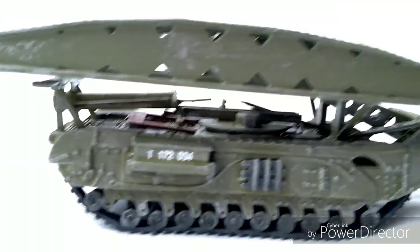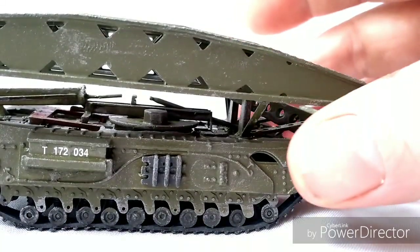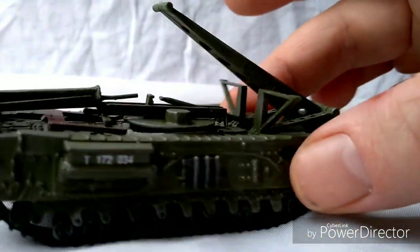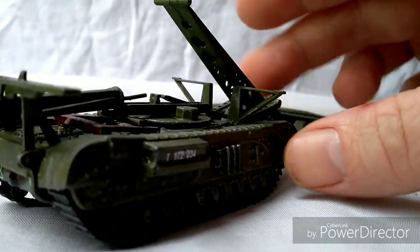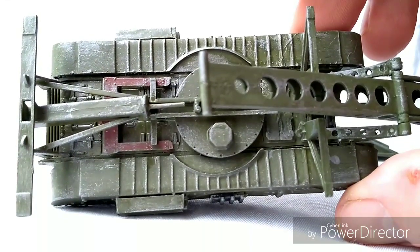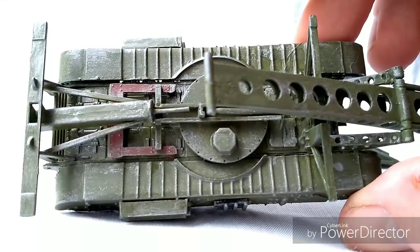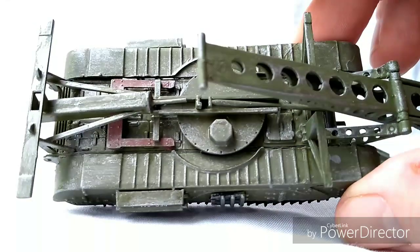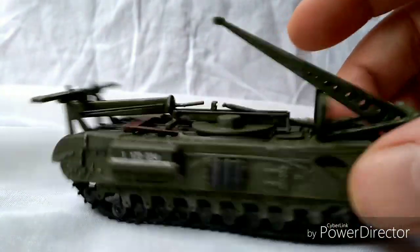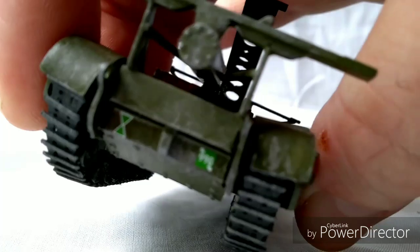The tank kit itself went together relatively okay — it's the old Airfix Churchill, so fairly straightforward. Not a bad kit with a nice little bit of detail on it. I do need to bring down the shading a small bit — it's a little bit excessive — but I'll address that after this video. The decals went down fairly handily, very straightforward little decals.